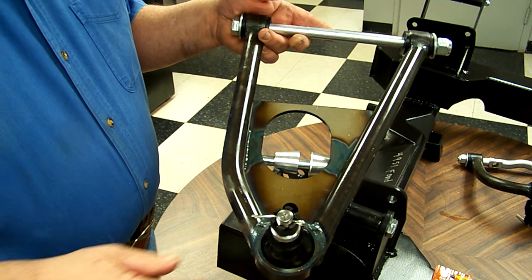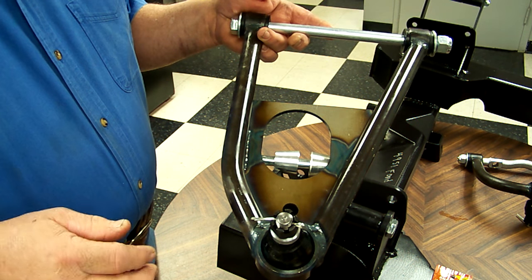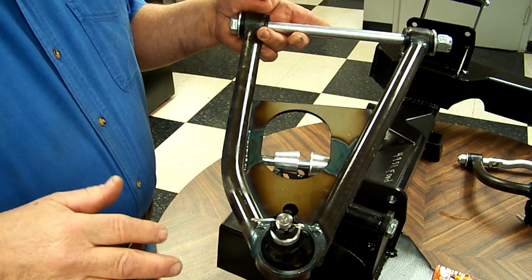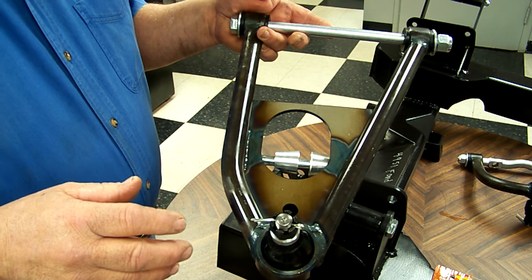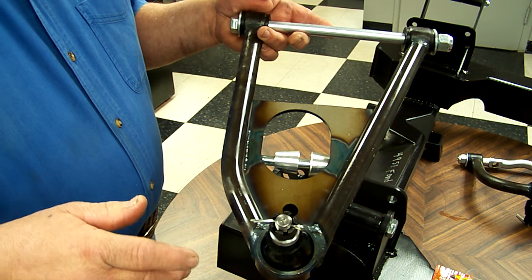We just talked about the stage 2 control arms. Now we're going to talk about the stage 3 and stage 5. With Fat Man, stage refers to what type of spring you're using. Stage 2 being coil spring and separate shock, like most production cars have. Stage 4 being air ride with separate spring and bag.